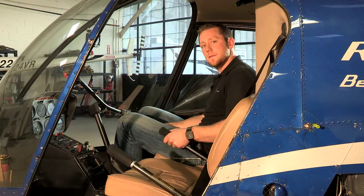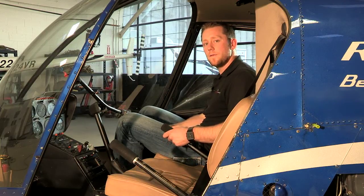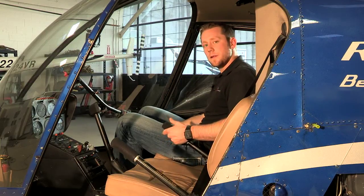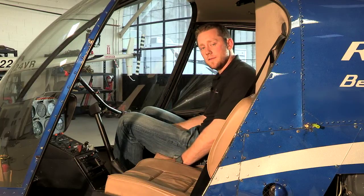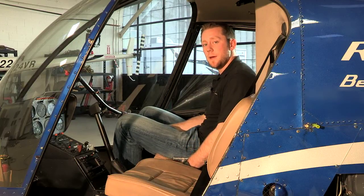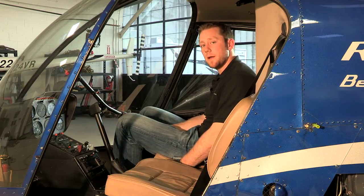On the left of the pilot you have the collective. The collective is one of the main four flight controls. As I raise up on the collective it's going to increase the pitch angle on my main rotor blades, increasing the amount of lift that I'm producing. As I lower the collective it's going to decrease the pitch angle on my main rotor blades, decreasing the amount of lift that I'm creating.